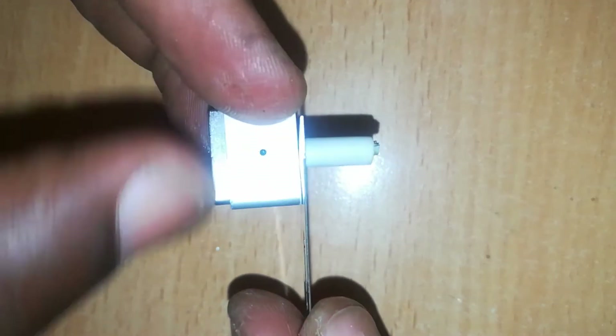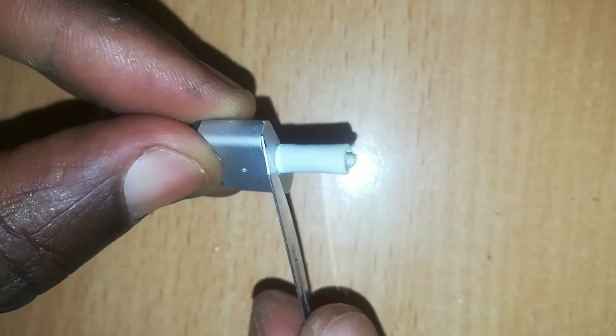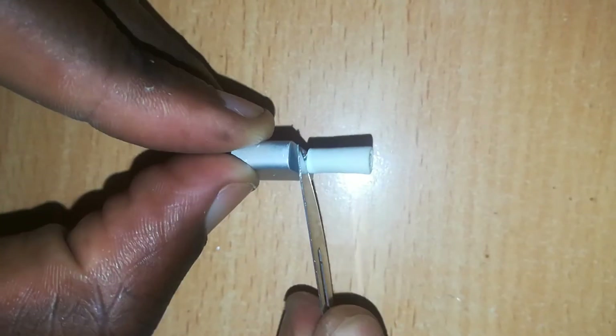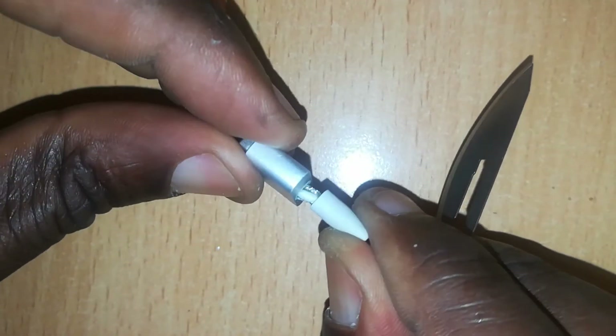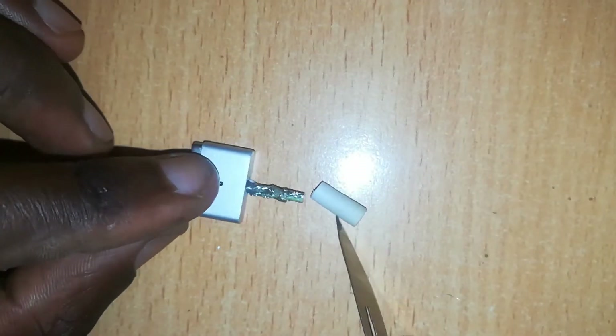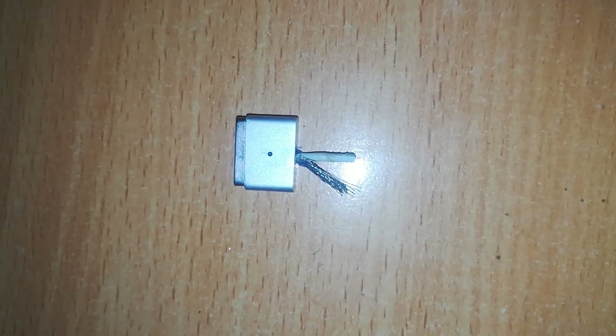Next, we remove the wire sheeting at the very end of the T-shaped connector. We pull it out carefully because we are going to use this rubber sheeting in our next steps, so we put it somewhere safe so that we can use it again.